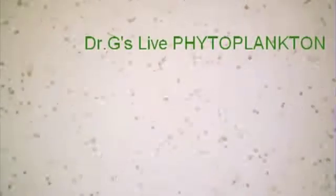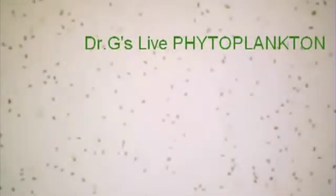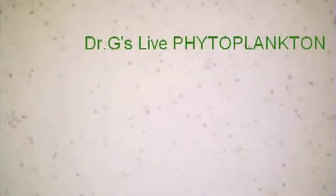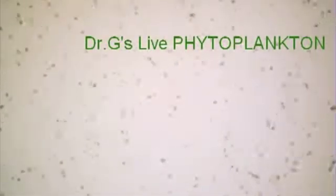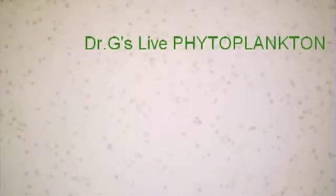Hello and thank you for watching our video. What you are seeing are active live cells of phytoplankton which are swimming around under a microscope. As you can see, these plankton are completely live.